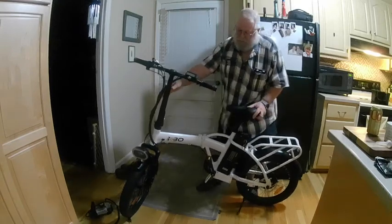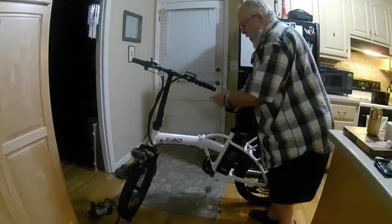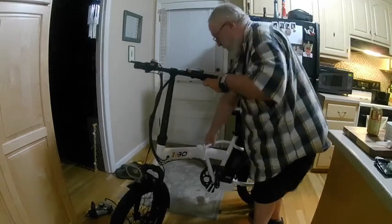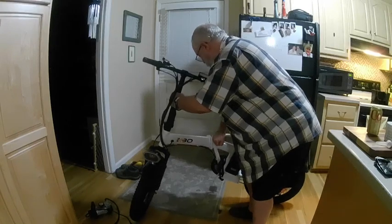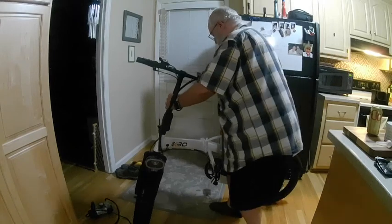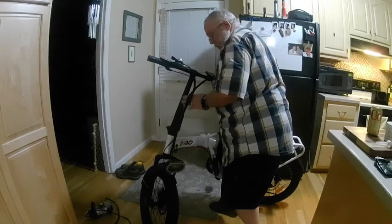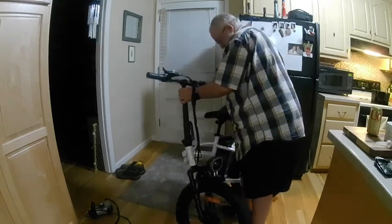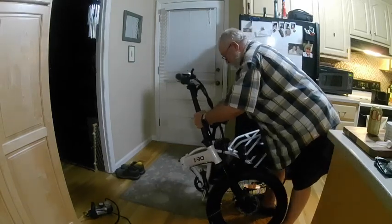Luckily it's nice and stiff. Probably should put the kickstand up first so it doesn't just flop over, but now it'll fold in half. This is the first time I've tried this since I took it out of the packaging and folded it into place. It does have a little kickstand down underneath the crankshaft where you can sit on that.